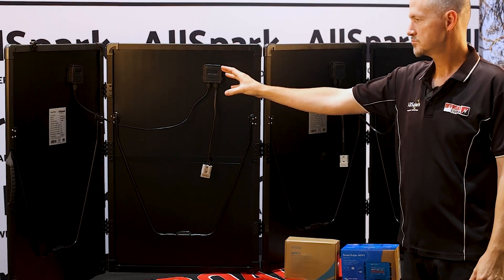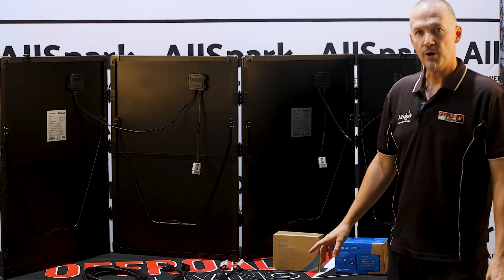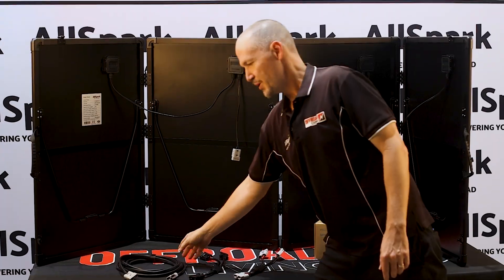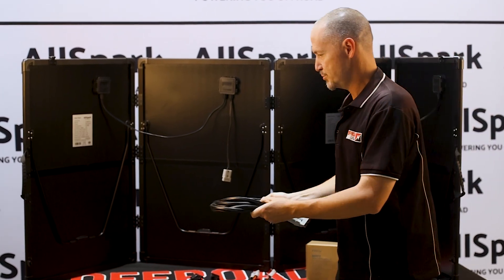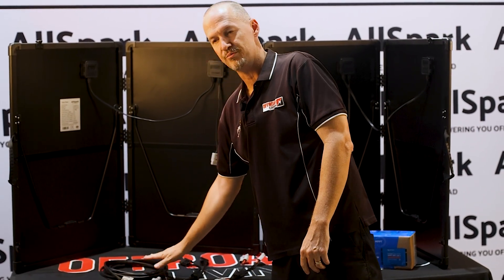You can run half of the panel into one controller — say you wanted to charge your four wheel drive. If you want to run half into your four wheel drive and half into your caravan or camper trailer, the panel is supplied with a single five metre cable designed around running the whole thing in one application. But if you do need to run it into two separate vehicles, you will need to buy the optional five metre cable.